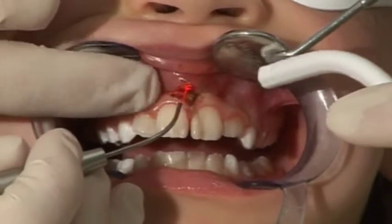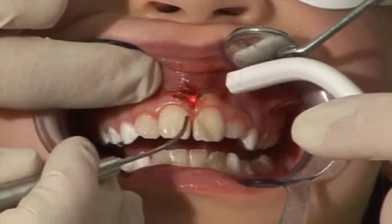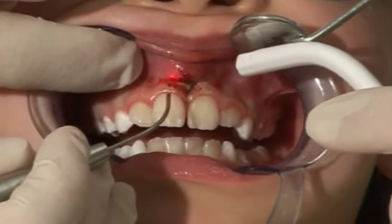When cutting through soft tissue, proteins may accumulate on the tip of the fiber causing it to carbonize. If this happens, remove the carbonization residue from the fiber tip or shorten the fiber.